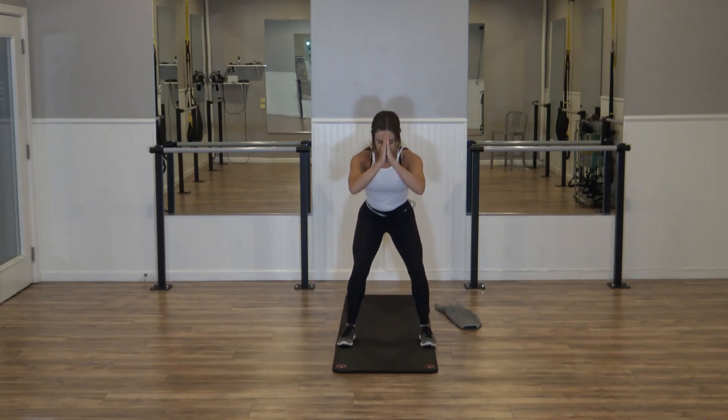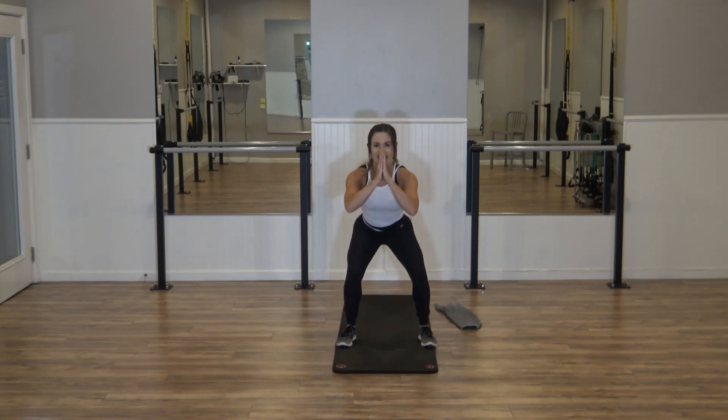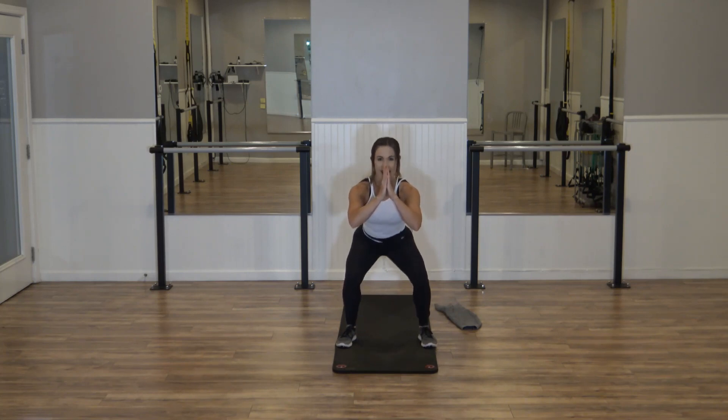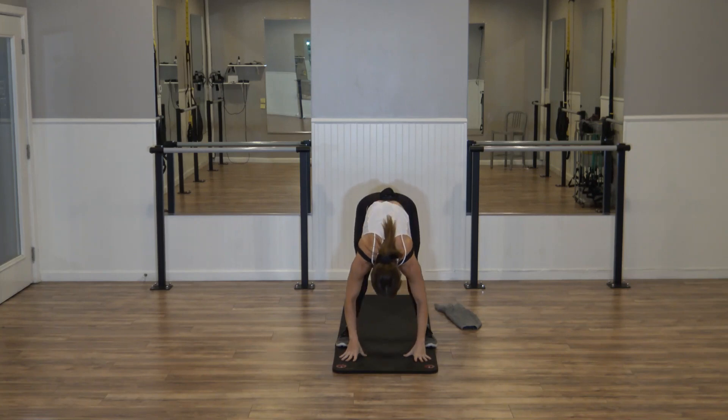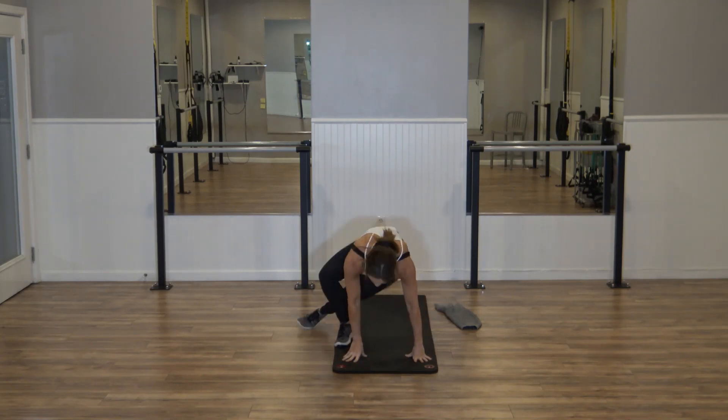Just pulse — down. Keep breathing — eight, six, four, two. Hold it here. Take those hands down, straighten through those legs. We're going to come onto those knees, onto that booty.